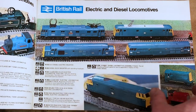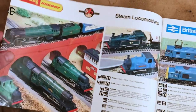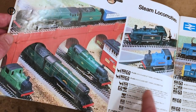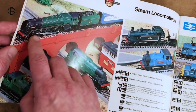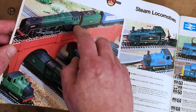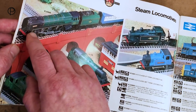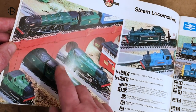We've got the Britannia here, and it's indicated she was available with exhaust steam sound, but I don't think she had it for very long. She was one of the models introduced to the Hornby Railways Silver Seal range and gained a motor in the tender quite early on. So at some point she was available with exhaust steam sound — I haven't come across one myself, but what a great thing.